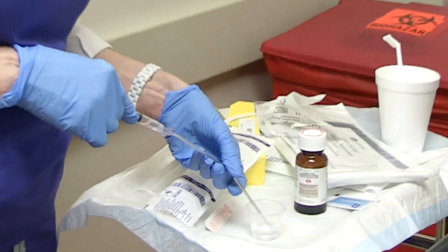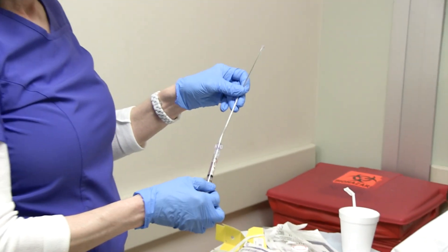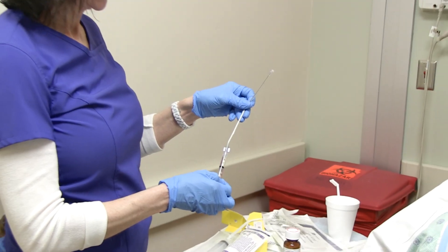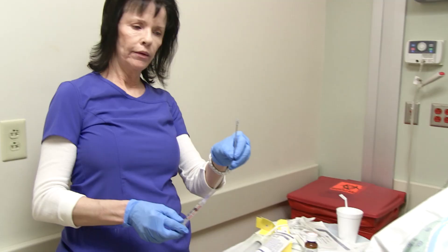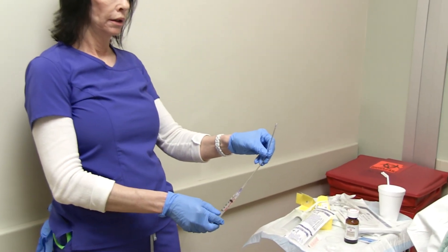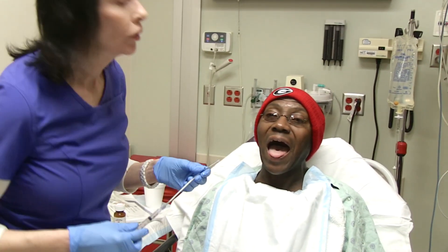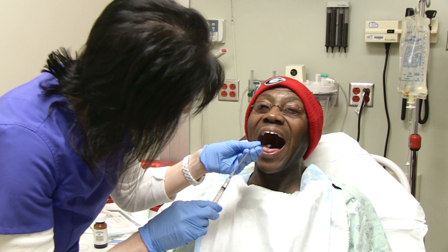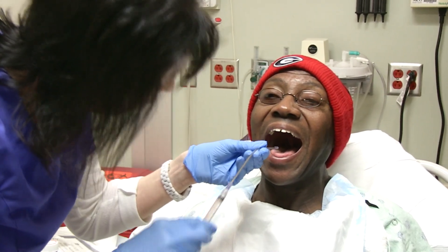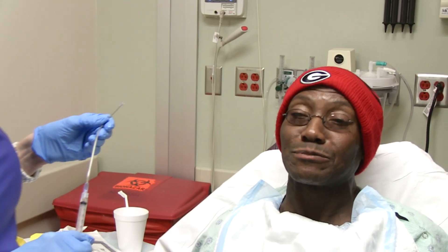It doesn't take but just a little bit. This is for his comfort and for mine. See how it sprays? Sprays just a little. So I'm going to put it in his mouth first. Just swallow this a little bit.